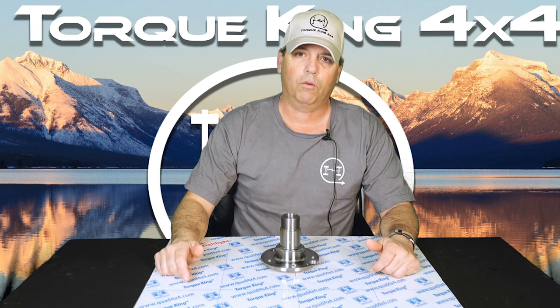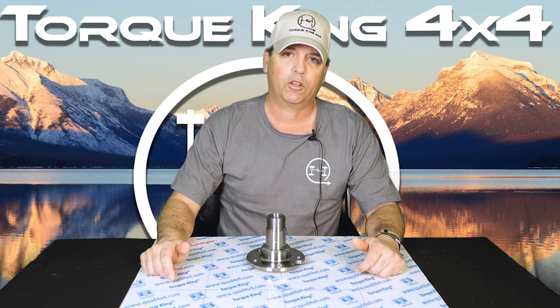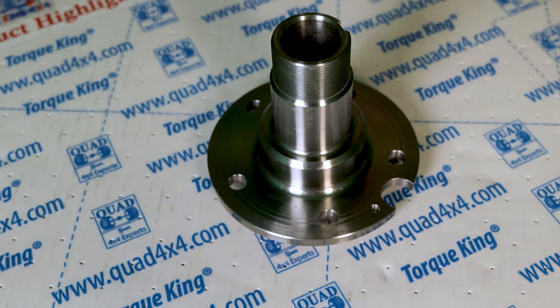These spindles are made right here in the USA for 1993 to 95 and a half Ford Explorers and 1995 to 1997 Ford Rangers. It's getting harder to find these spindles, but we have them.